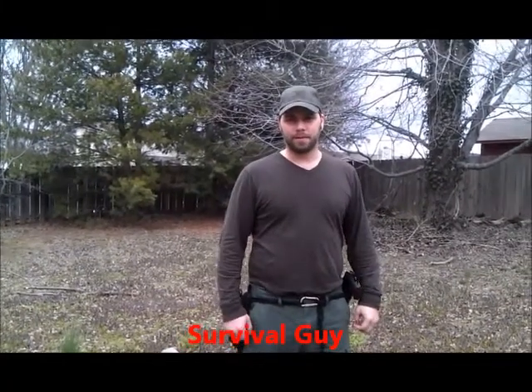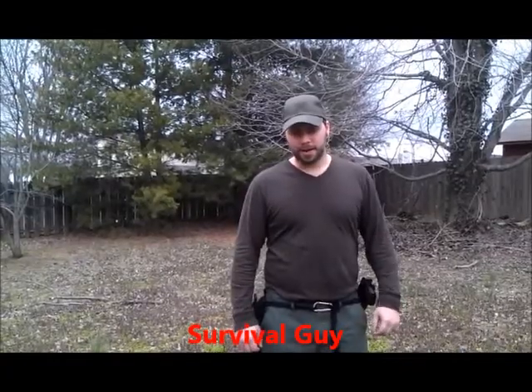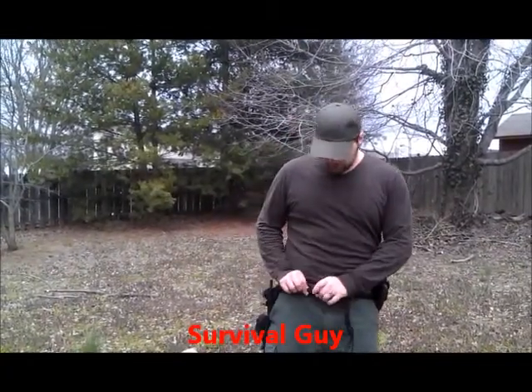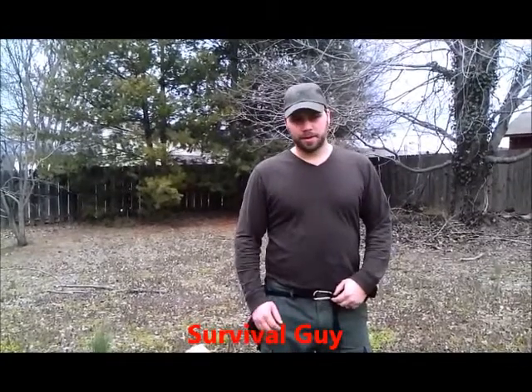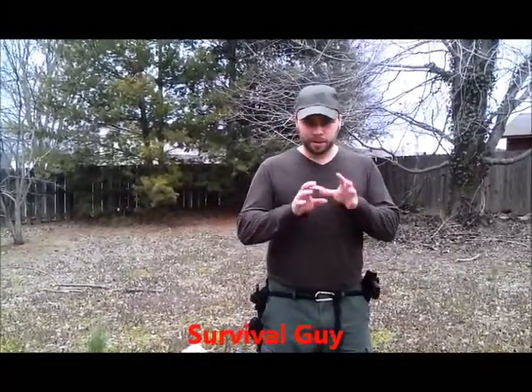Hey guys, this is Survival Guy from TheCleverSurvivalist.com and today I wanted to show you how to make a paracord belt. I'm going to take you guys to the little table where I normally do all my hands-on stuff and show you how to braid a paracord belt.